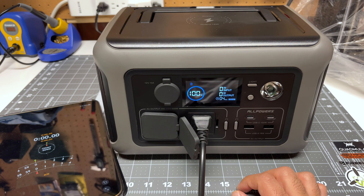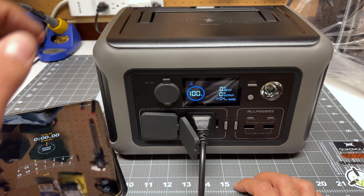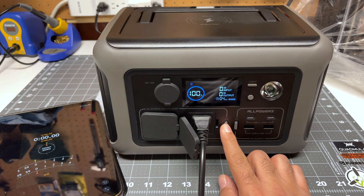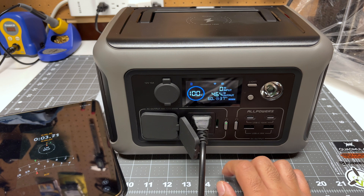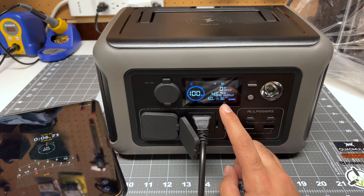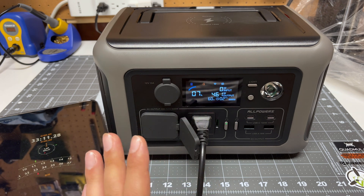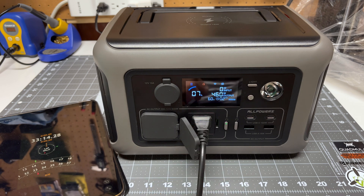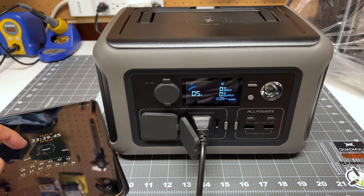Given that we got a high temperature warning on the screen in the last test, I want to rerun that test — taking the battery from 100% down to 0% without having the heat gun on top of the unit. As soon as the heat gun starts I start the timer. At 33 minutes in I can see the heat warning again — everything still works fine, but quite interesting. We hit 5% battery remaining and the AC power shut off. Very impressively, we got nearly identical runtime as the first test: 34 minutes.